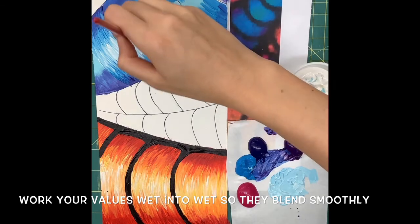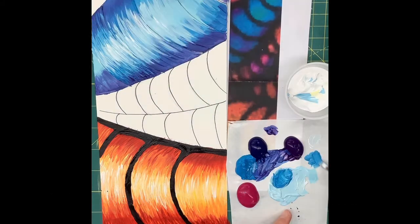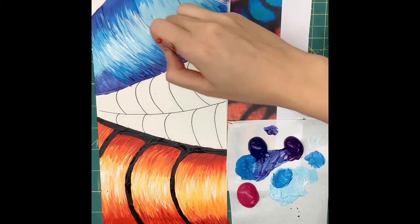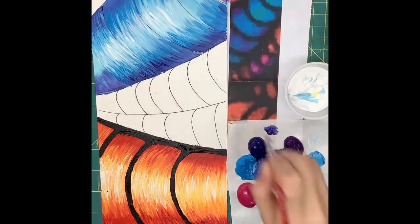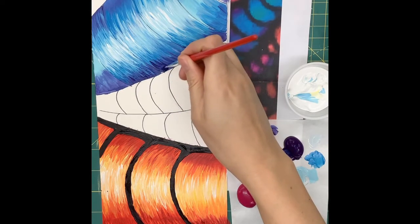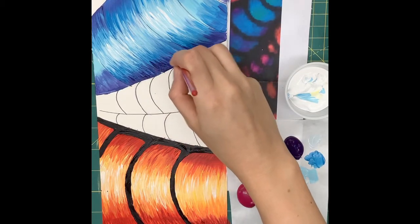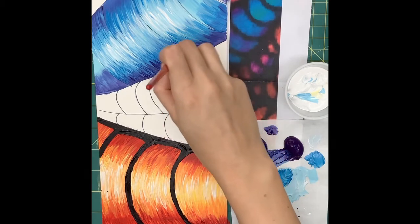Acrylic paint dries very quickly, so you want to work in small sections. You'll also notice that I'm pretty much painting right over my sharpie lines — that's totally fine. At the end, I'm going to go back and paint those lines in with black paint to give it that sectiony feel. I can still see the black lines as I was painting, so it didn't mess me up at all. So if you need to paint over those black lines, go right ahead.